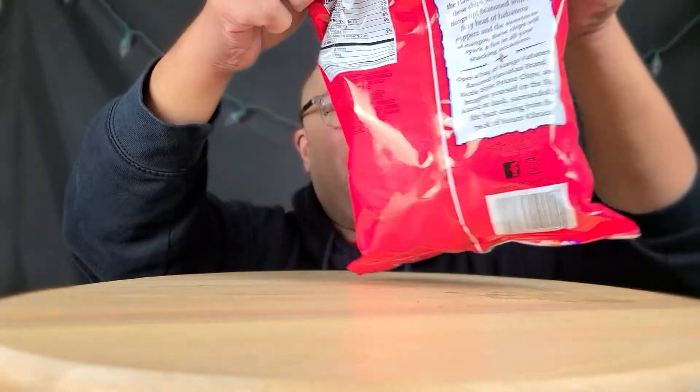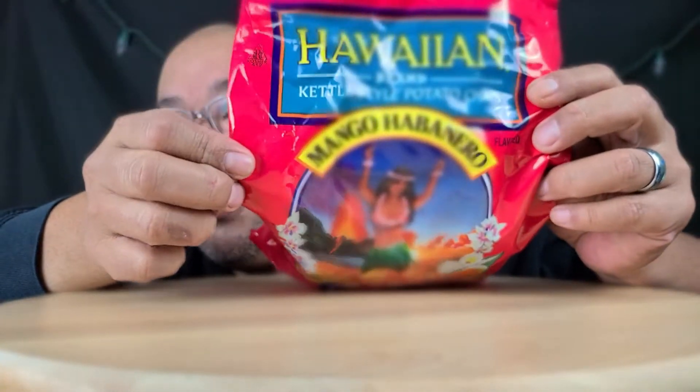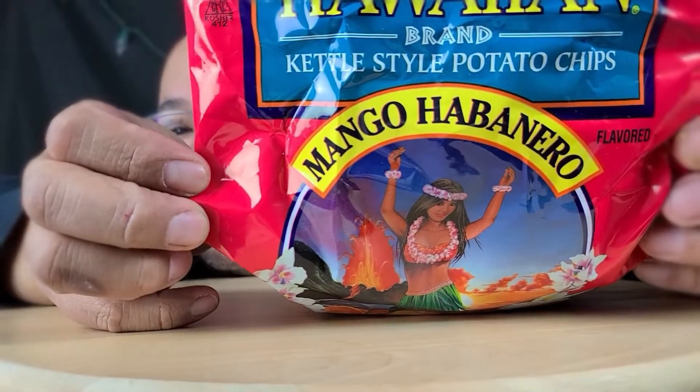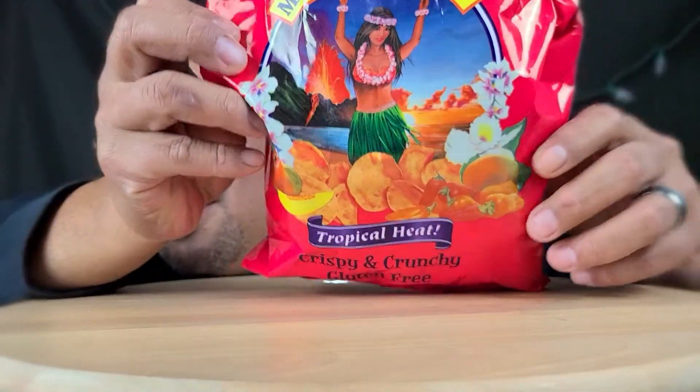We're still gonna do a mukbang — might as well since we're already here. I want to see how well it focuses, so I'm gonna be doing some chips. If you guys have not had these before, these are amazing Hawaiian chips — a Hawaiian brand, mango habanero. Oh my god guys, they are to die for, they are amazing.